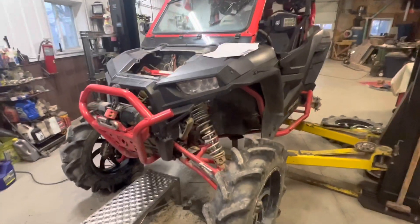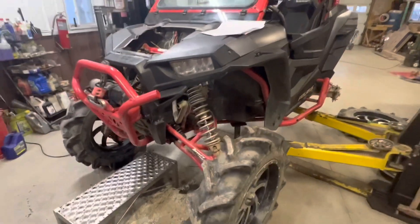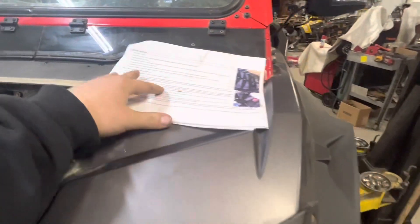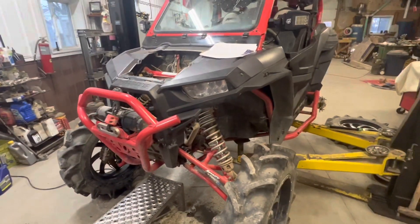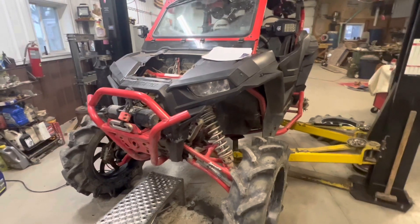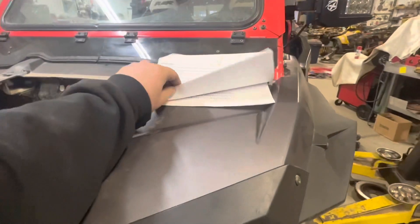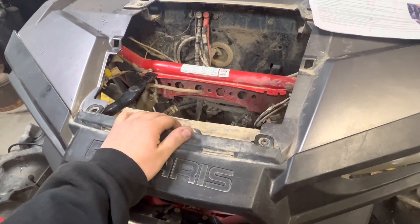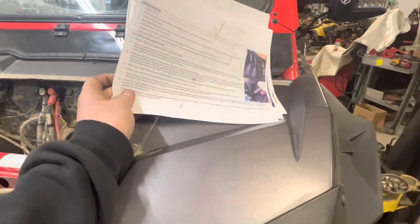Alright guys, today we got my 2016 High Lifter Razor here and we're doing a CYA radiator relocate on it. I noticed when I was doing research that there wasn't much out there in the way of YouTube or install videos, so I figured I'd make a go at it. We've just removed the radiator — if you're looking for instructions on that, there's plenty of other videos, but we're gonna be going through all the steps here.